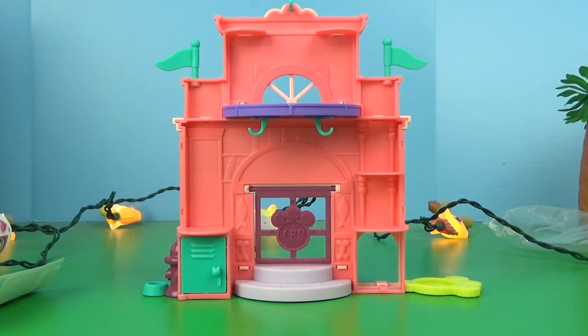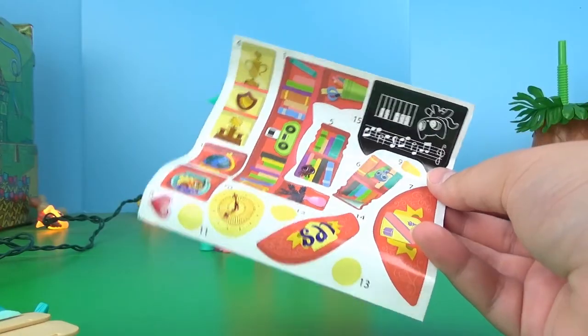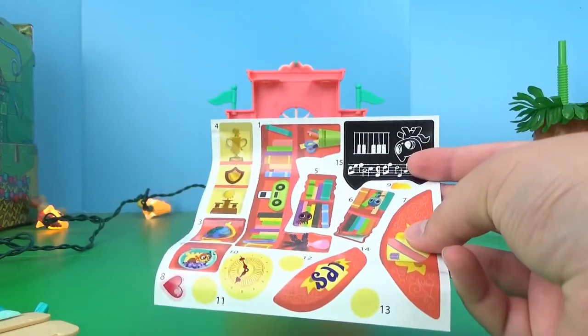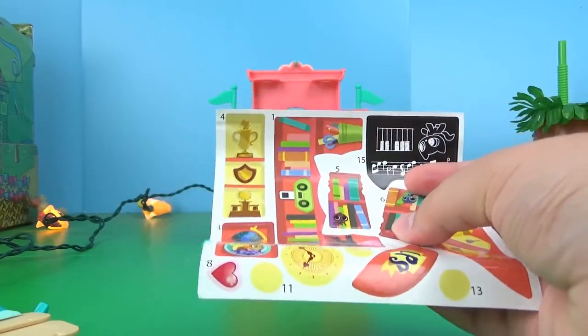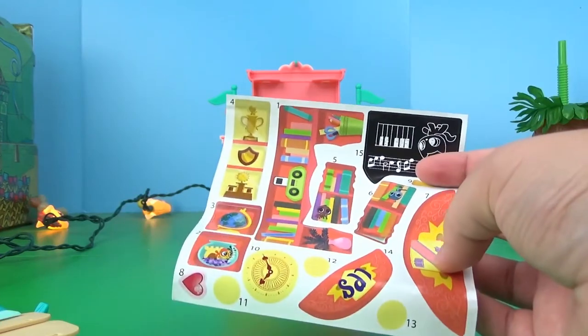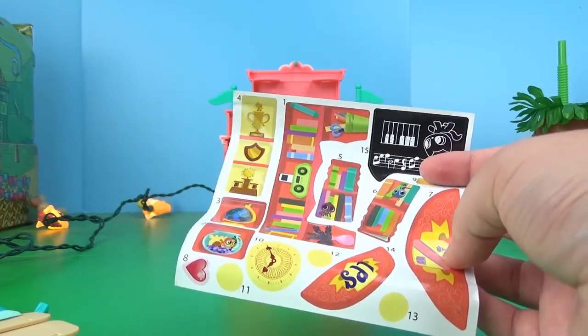Maybe it's supposed to be like a nursery school or something. This is a really cool set, but it also came with these stickers that I'm withholding judgment on whether or not to put them on there. We'll see.